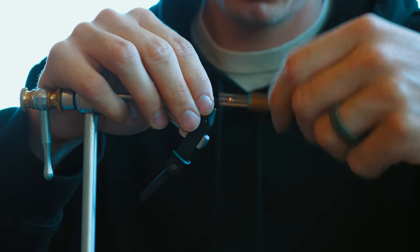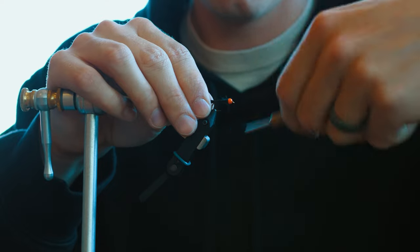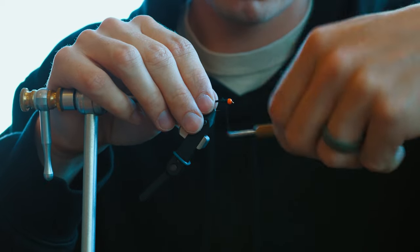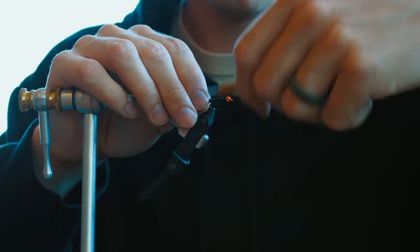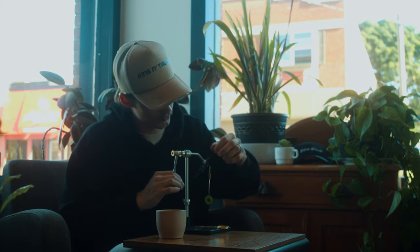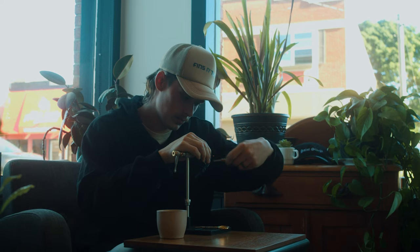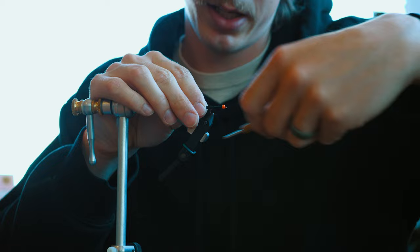Woolly buggers — I know everyone fishes these and there's a reason they're one of the best flies. Anything will go for a woolly bugger: trout, bass, pickerel, everything. They're deadly — some of the biggest fish I've ever caught have been on these. It's a little bit different today though; we got a small one. I like to fish big ones usually but this time of year you got to be kind of creative, so tie that in nice and tight.